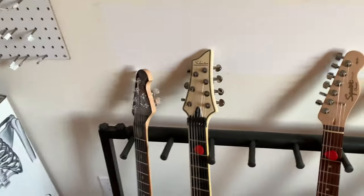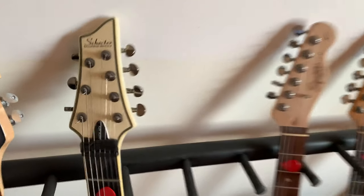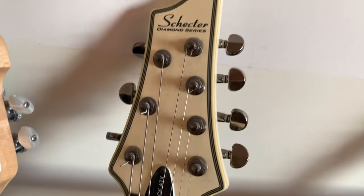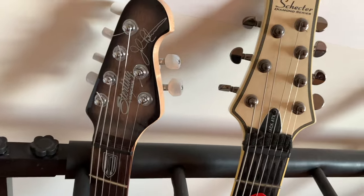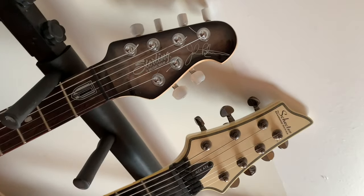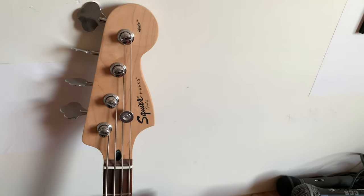I jam with people who have Squiers, Mexican Fenders, or Epiphones. I'm also a Schecter guy — this is the beautiful Schecter 7 ATX with Duncan Blackouts. They're a little noisy, that's why I put some foam in there so it doesn't ring sympathetically. And this is a fantastic copy of the Music Man John Petrucci model — it plays beautifully when well tuned and set up.